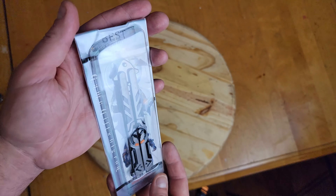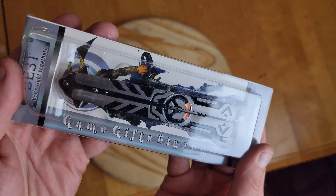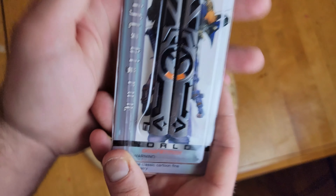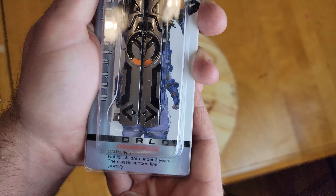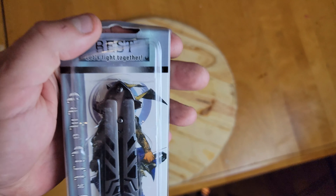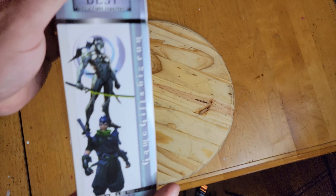So let's take a look. Check it out guys — we have the Overwatch balisong. It says 'game gifts' on it, and on the bottom it says 'world competition.' Not for children under the age of three — 'this classic cartoon fine jewelry.' What the hell kind of broken English is that? 'Best, let's fight together.' Look at this.